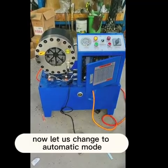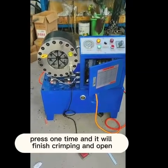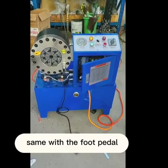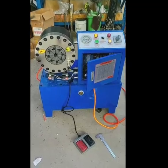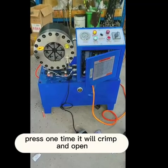Now let us change to automatic mode. Press one time and it will finish crimping and open automatically. Same with the foot pedal — press one time and it will crimp and open.